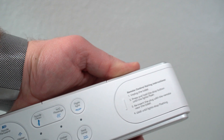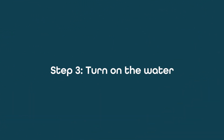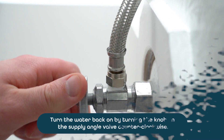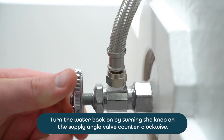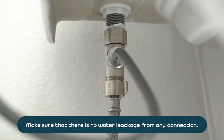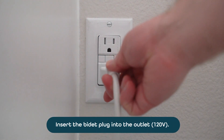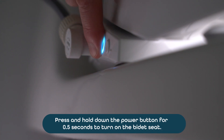Now that you've installed your bidet mate, you want to make sure it's working correctly. Start by opening the water feed valve by turning it counter-clockwise or by pushing the valve in. Make sure there is no leaking around the hose connection. Plug in your bidet mate and make sure the nozzle emerges and retracts when powered off.